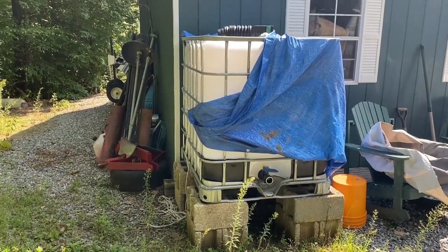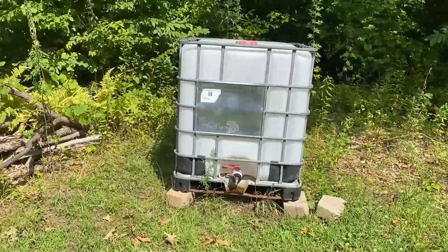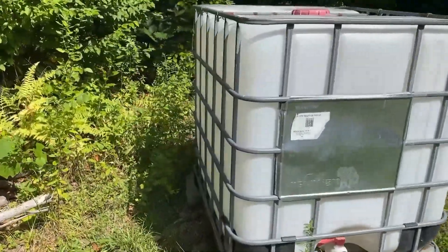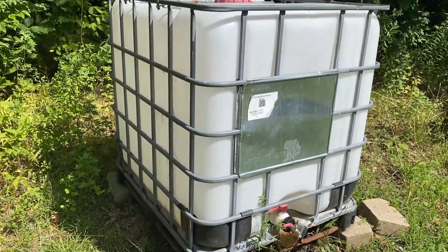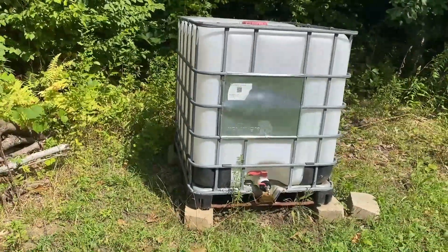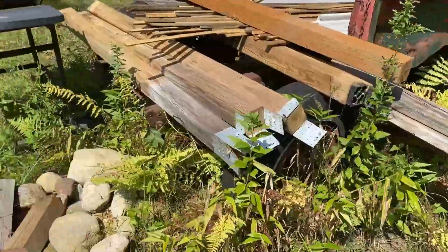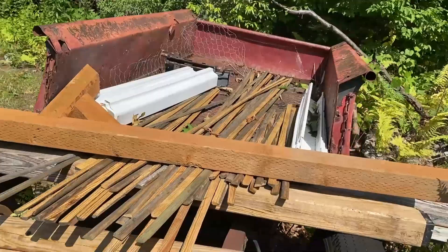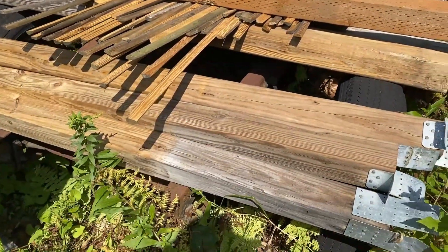I've got a couple of old totes. They're 275 gallon totes that we used for maple syrup collection, so they're food grade. Not that I'm going to use these for drinking water, but I also don't want to put any chemicals in the garden, so food grade IBC tote it is. And over here I've got some old 4x4 posts sitting in the backyard that are just weathering, so I might as well put them to some use.